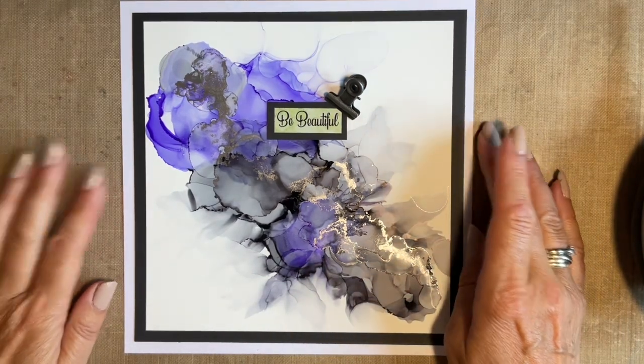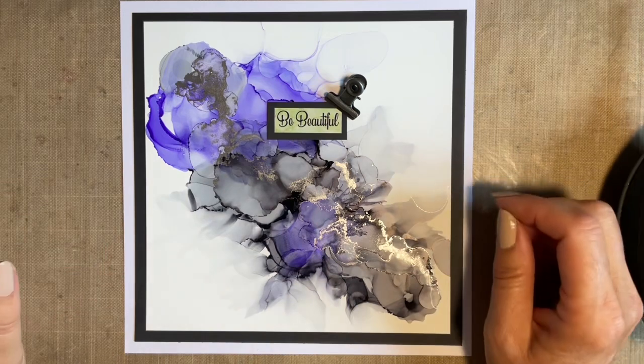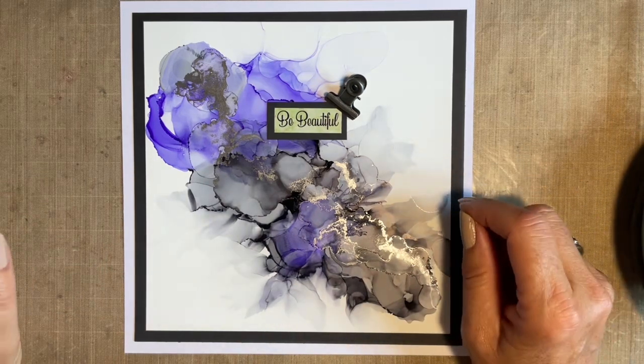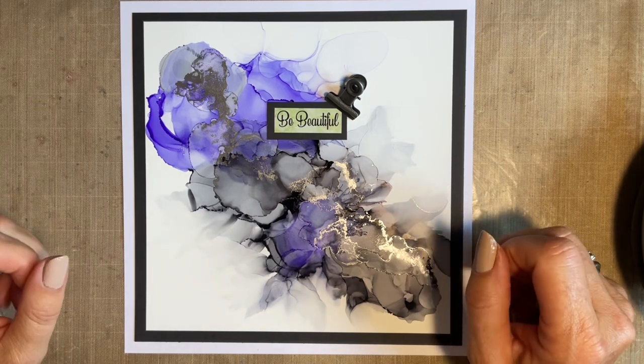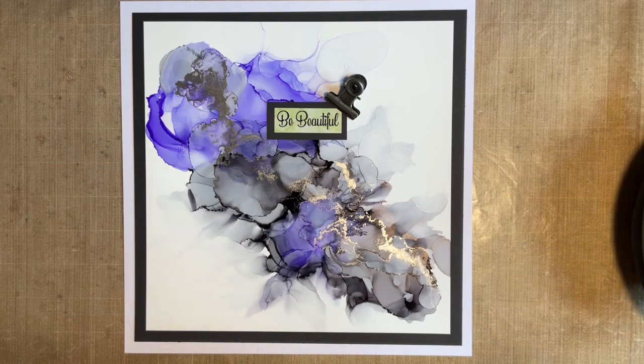Housekeeping first. Because we're using alcohol ink, please have a well-ventilated room. I've got my craft room window open and door open. Eric isn't in here — Eric's in the kitchen with the door closed, because of the fumes from the alcohol. You need it well-ventilated, but also think of your pets. So for once, there's no Eric sat under my table. And that's it, really.